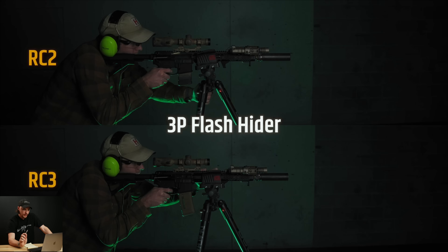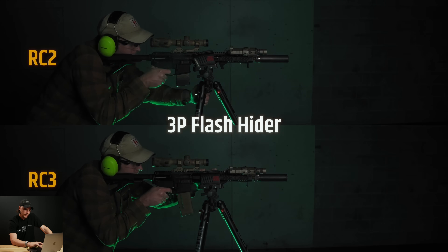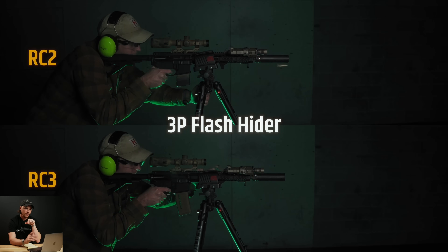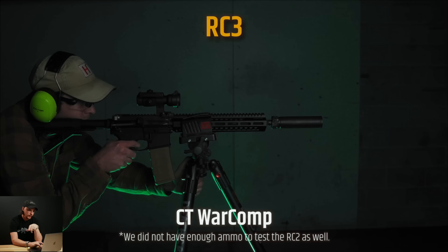The three-prong flash hider is where the RC3 did the best — it had less flash, a different kind of flash. It wasn't quite as full; it was more sparky and didn't seem to extend out as far. The RC2 did pretty well on this one too but still had a little bit of flash. You'll notice just a little bit of signature from the RC3, and you may have to play it back a couple times, but it doesn't seem to be as bright as the RC2.